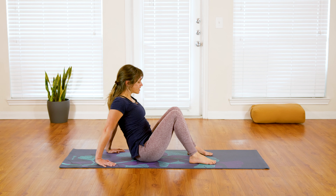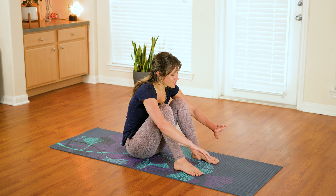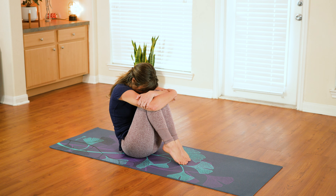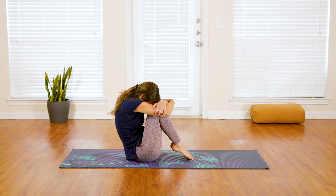Now let's wrap your arms around your shins and give yourself a little squeeze. You can gently round through your spine for a gentle stretch along your back.